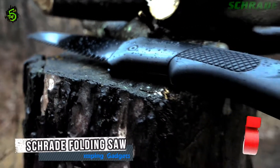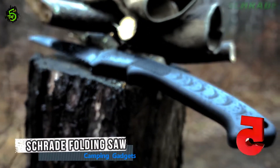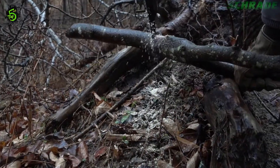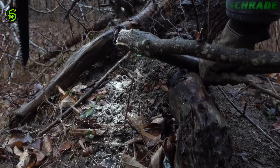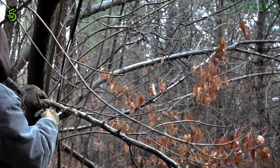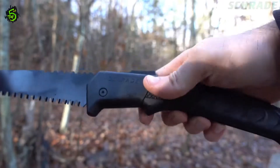This is the Schrade SCS-AW1 Lockback Folding Camp Saw. A lightweight, rugged, fast-cutting lockback folding saw for camping, survival, bushcraft, landscaping, and general yard work. The SCS-AW1 sports a tough, friction-reducing,